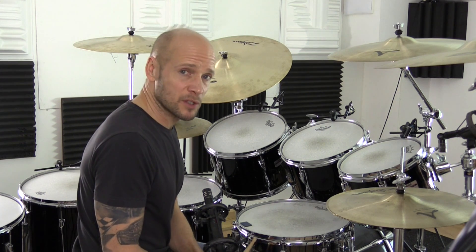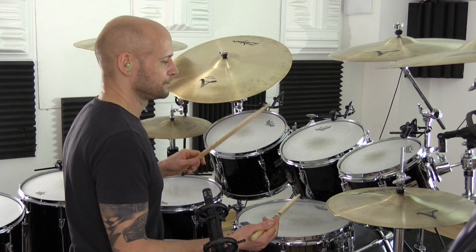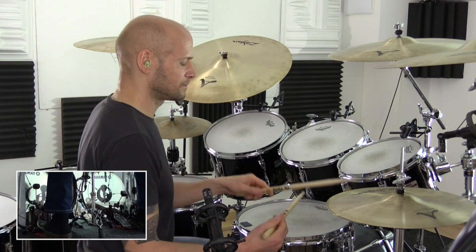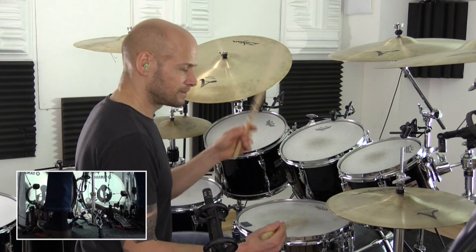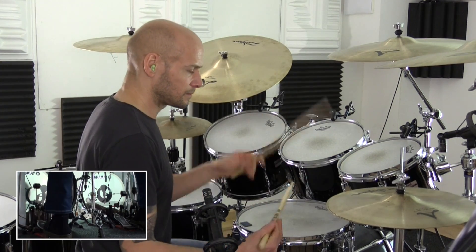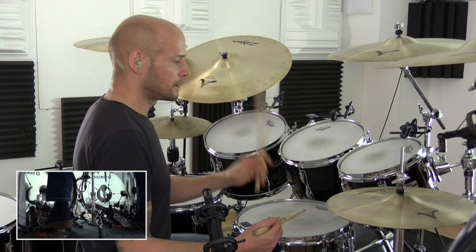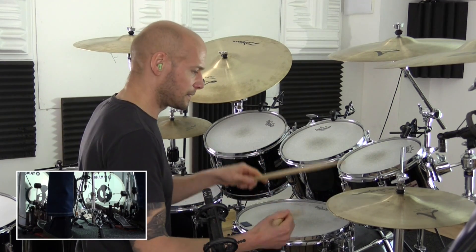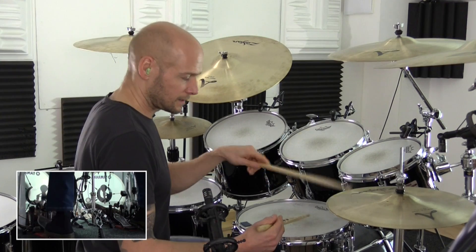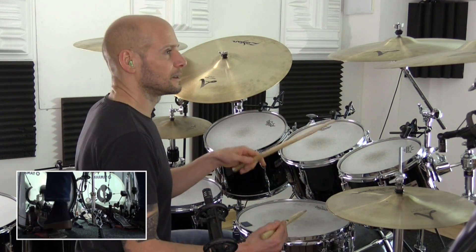In example two, we've added another open hi-hat after the second backbeat.